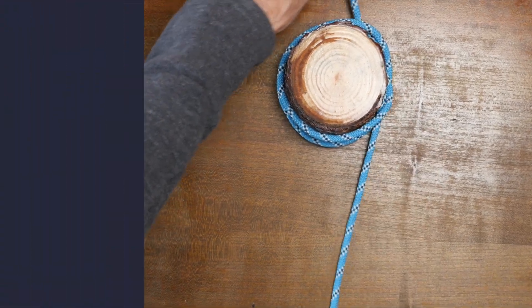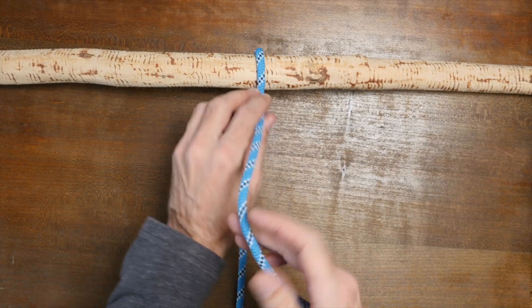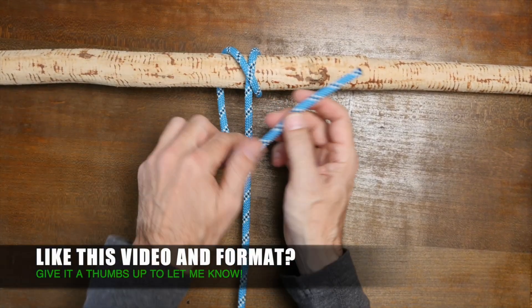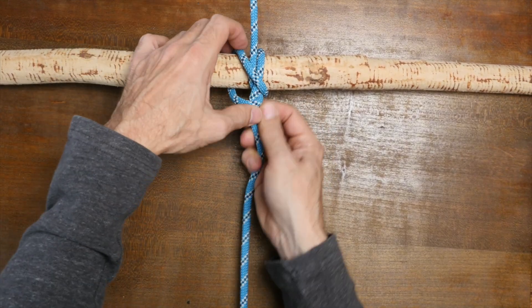Another way to tie the gunner's knot is to wrap your working end around your anchor point and then cross your standing line. Then pass the working end over the standing part before going under your two wraps and then cinch up the knot.